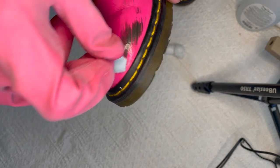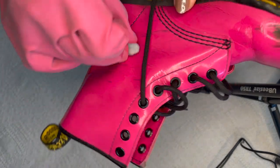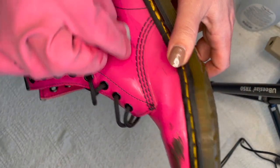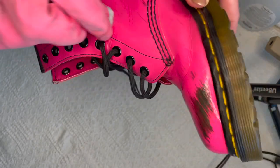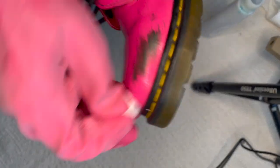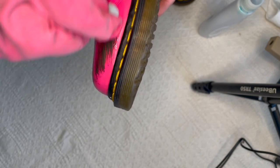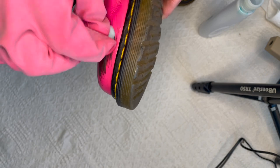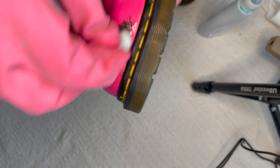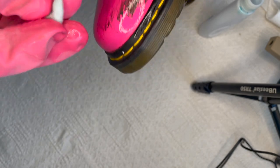I almost want to try using a pencil eraser because of the texture. I don't know if that would damage the patent leather. This is dyed patent leather so it is going to be a little bit sensitive to this method. On the other boot I went a little too hard and actually ended up taking some of the paint off, so there's a spot that is lighter. Obviously just disclose it. As long as you go gently and keep going back and forth, it will loosen up and come off. You can see where there was scuffing and it's all gone.